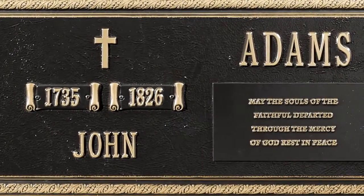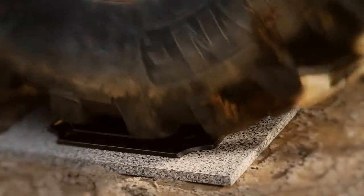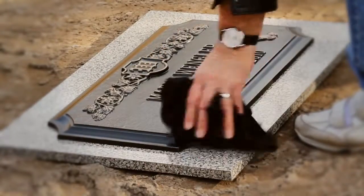Let's take a look at some of the more common questions. Will Whitehall Memorials hold up to the weight of lawn care and burial equipment? Yes. With more than two tons of weight, the memorial showed no signs of cracking or breaking.